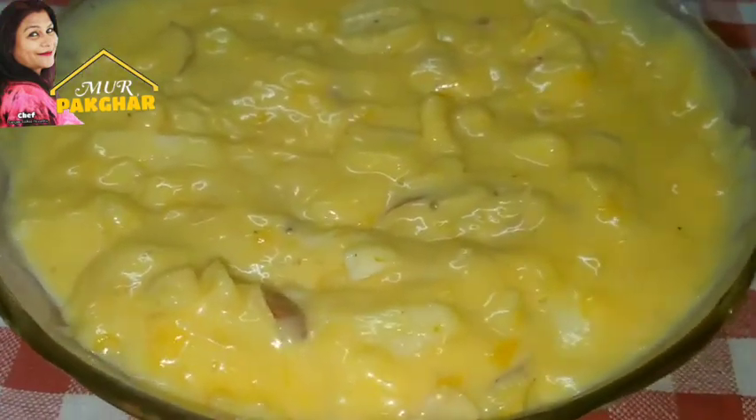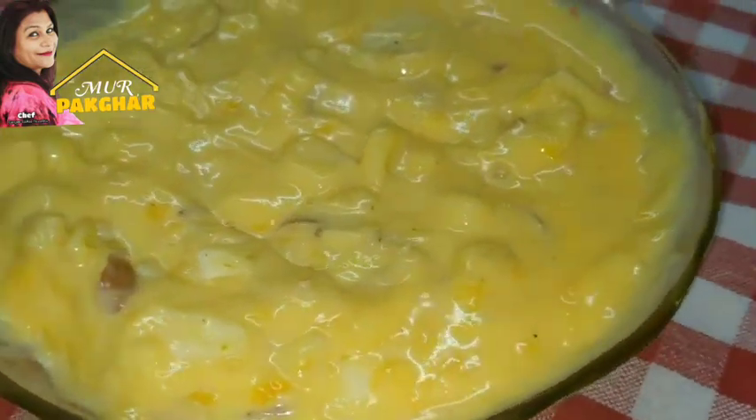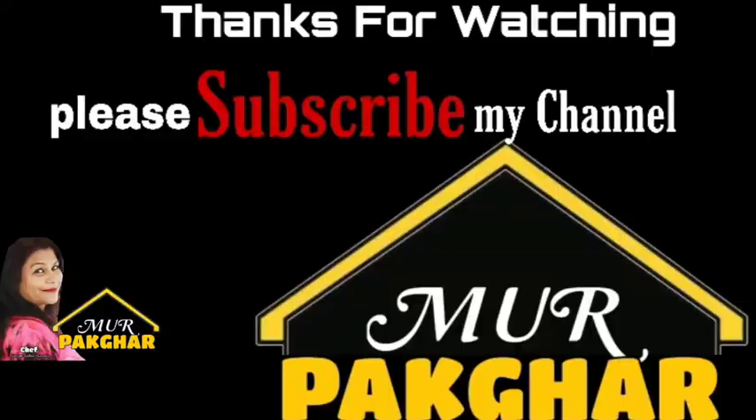If you like, comment and subscribe to the channel. Don't forget to like, comment and subscribe. Thank you.